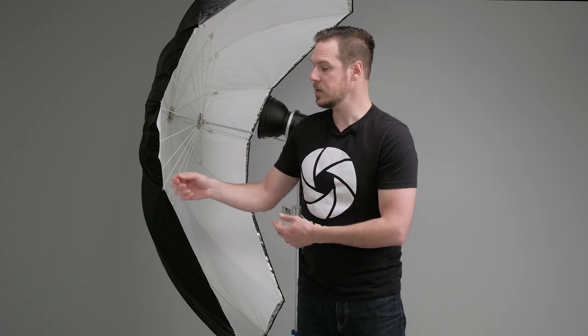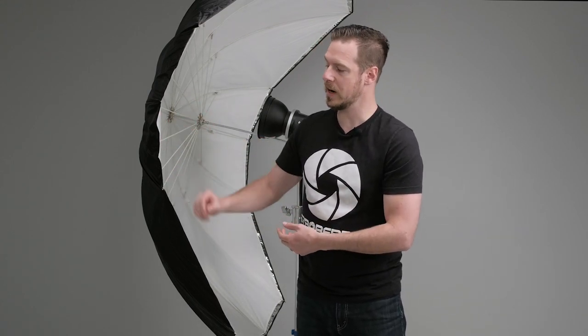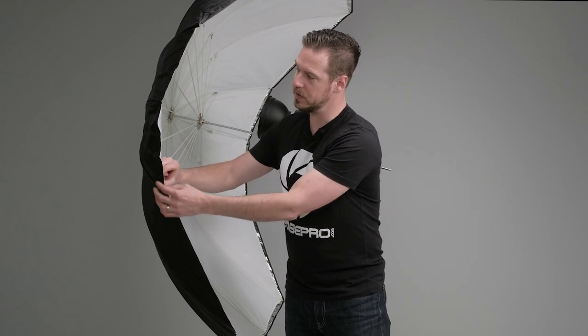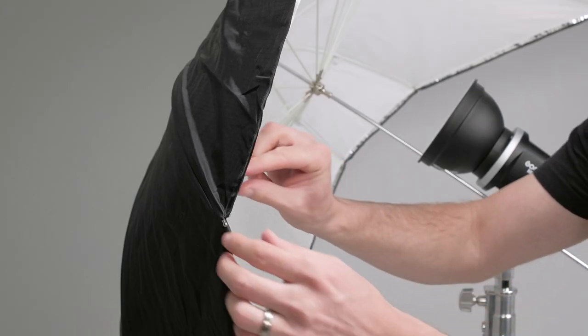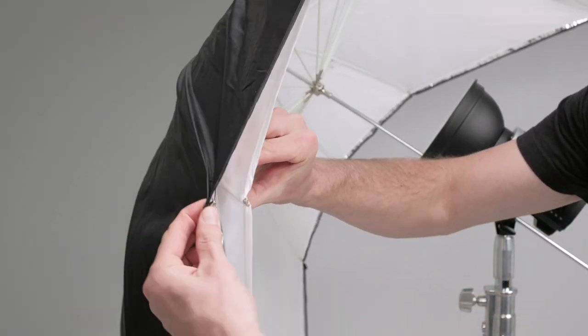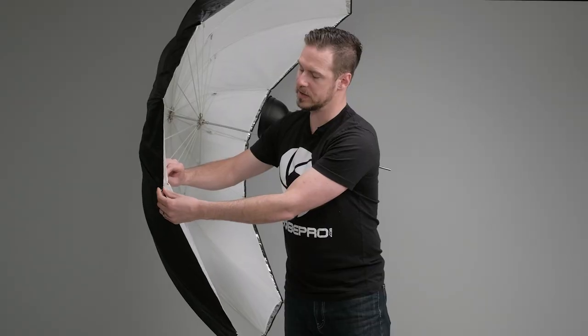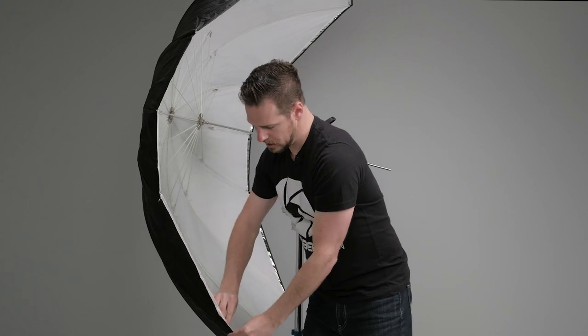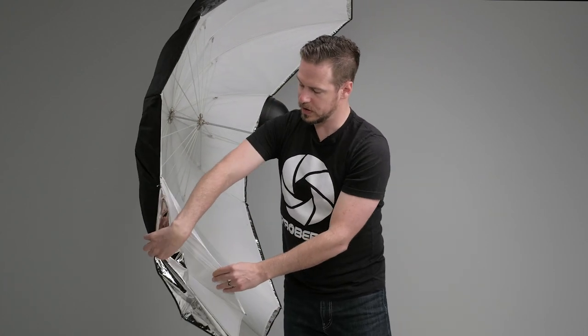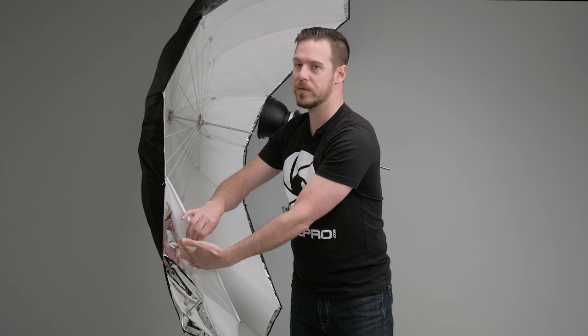One of the great things about this para wing is that it is a two-in-one: either use it as a bounce as it is right now, or use it as a shoot-through. To use it as a shoot-through we remove the cover, which is done very easily. We have metal tips on all of the umbrella rods — grab the rod, pull it back, and it releases off the top. Go around and do that on each tip and the whole cover comes right off, and then we've got our shoot-through.